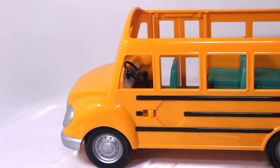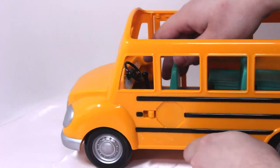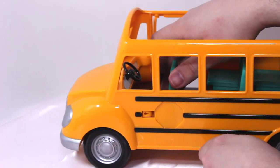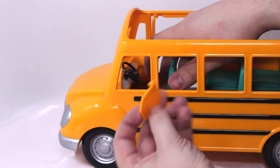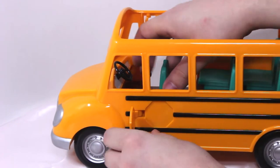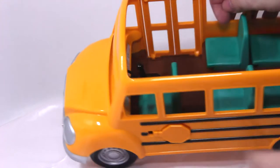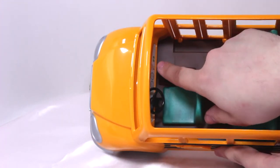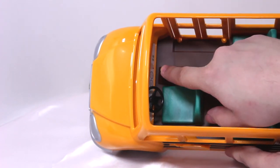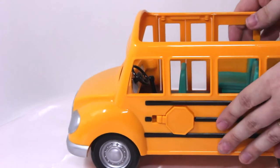On the other side we have a little stop sign that pops out, but to get it in you have to pull this little lever inside back. You can see that moves there, and then you just line up the hole and pop it in. Easy peasy. This little lever inside here will work the stop sign and the doors. Isn't that fancy? I like that.